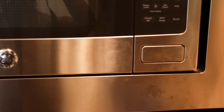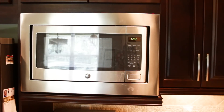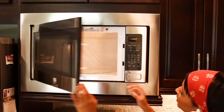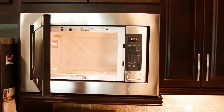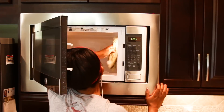Next I move on to the microwave. As you can see, fingerprints pretty much end up everywhere on stainless, so it's important to keep those wipes on hand because you can grab one real quick and wipe them down. I start on the inside — I take the tray out, spray it down with cleaning vinegar, let it soak for a while, and then go back and wipe it down.